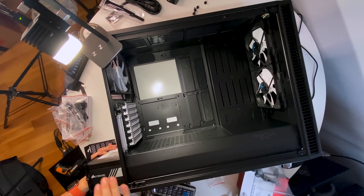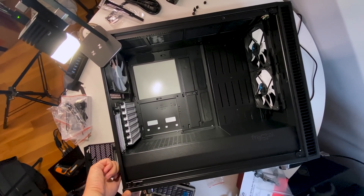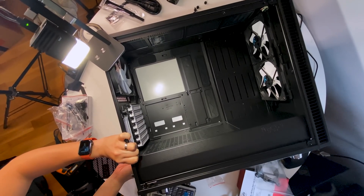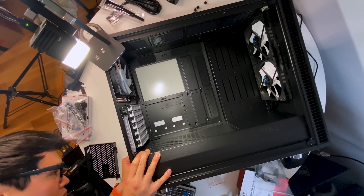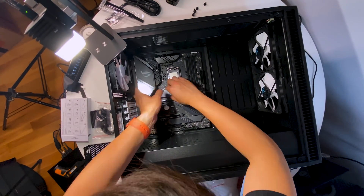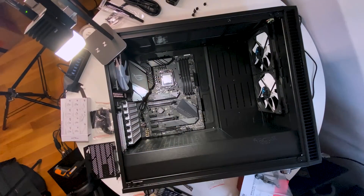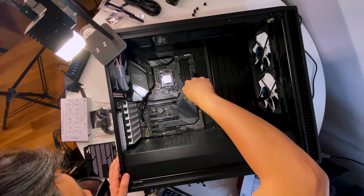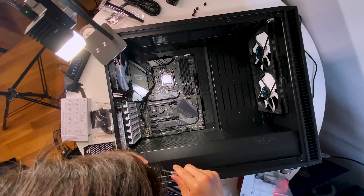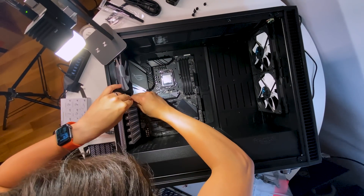Speaking of the case, I chose a Fractal Design Define R2. I got a lot of recommendations on Twitter for Fractal Design, and they have a wide range of PC cases. I like the R2 because it was available and it's just an extremely spacious case. I'm not going to be able to maximize it since I'm not using a full custom water cooling solution, but I love having this much volume on the inside to build in. It's also a pretty wide case — a little over 9 inches wide, an inch wider than previous cases I've used — giving me more breathing room behind the motherboard to tuck cables away. It has open ports to wire around the motherboard and get to the PSU and drives, and I really enjoyed building in this case.